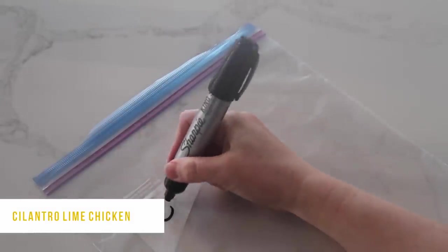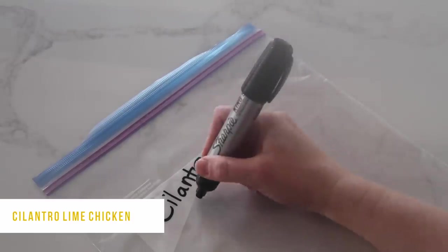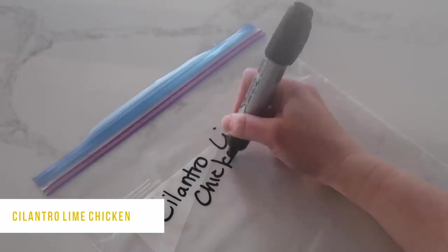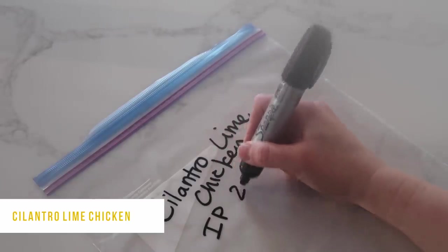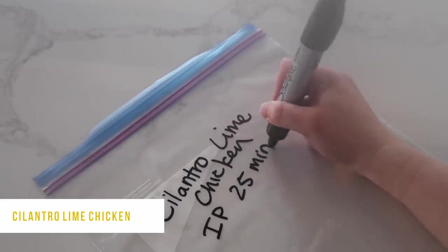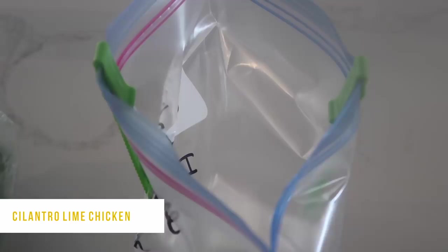The first freezer meal is Cilantro Lime Chicken. If you're cooking this from frozen, cook it for 25 minutes; if it's thawed, cook for 20 minutes. If you're using a slow cooker, cook it for six to eight hours on low — I'd suggest going low on this one.